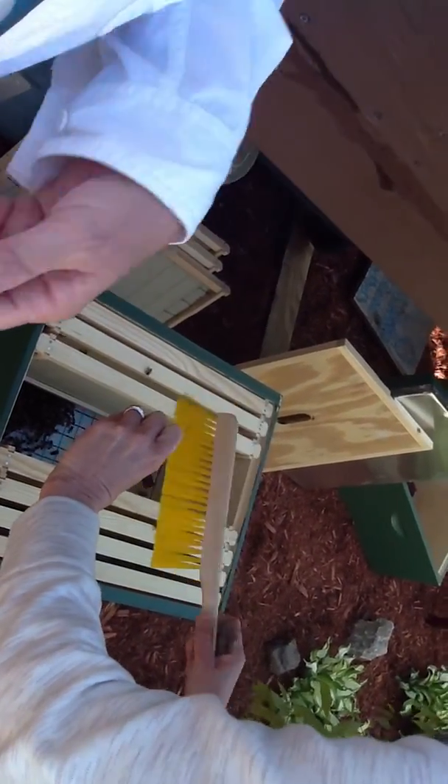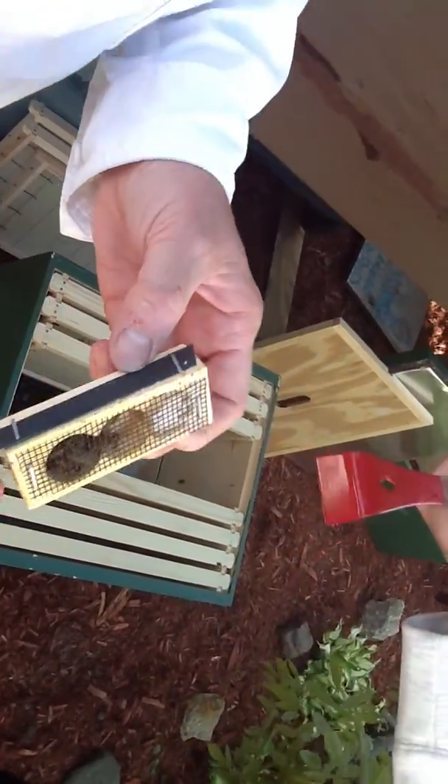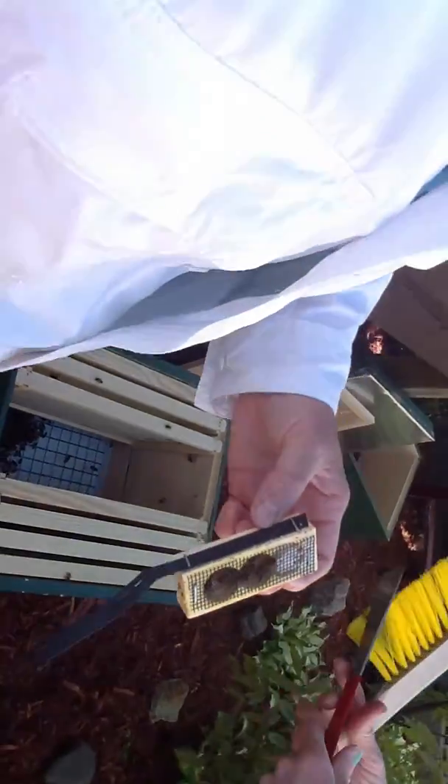There's a lot of attendants in there. My hands are sticky. This is the end you take out. Is the queen marked? I don't think they're marked. Make sure she's in there. She's got to be in there. I see her.